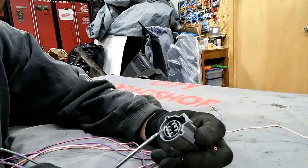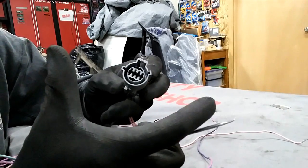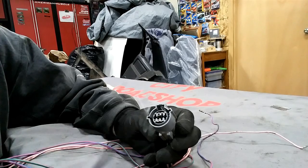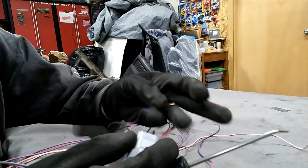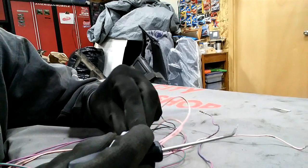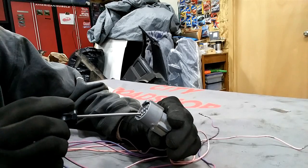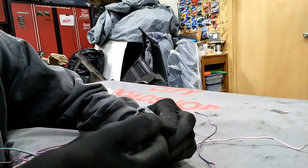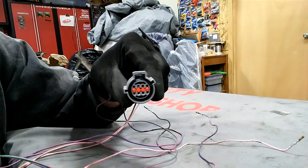This same process applies to the ECM. Imagine the ECM is huge — it's got three rows, 40 pins each — but it's the same process. You take out the center blocker, pry off the little finger, and pull the wire out. To put it back in — same thing. If you're going to re-pin for any reason, you push it in, look down to make sure the finger is holding it. If it doesn't pull out, the finger's doing its job. Then the blocker literally snaps right back in. It's really not scary — pull out the blocker, pull the fingers away from the pins, and lightly pull them out the back.